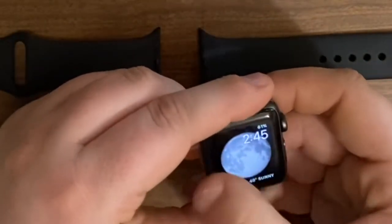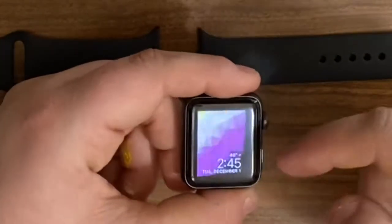I wanted to show off my watch faces here, so that's what this whole thing is.